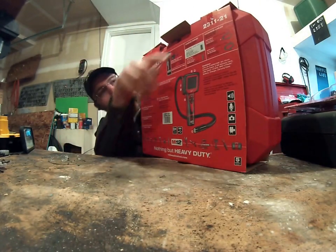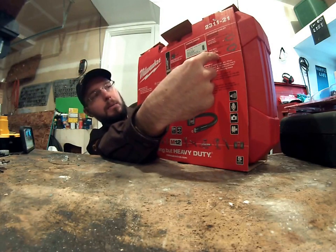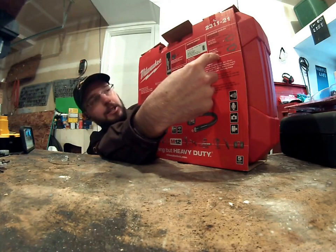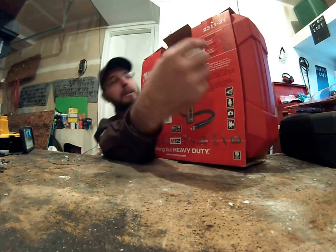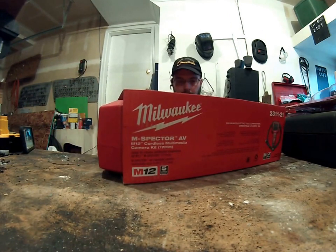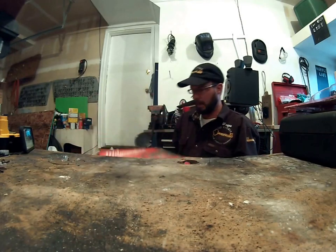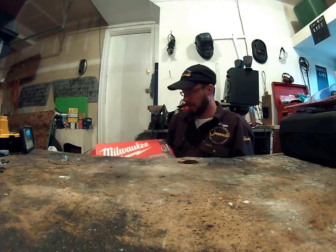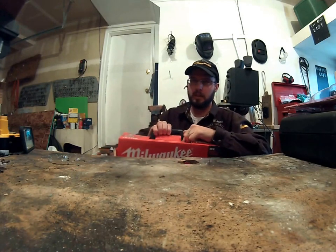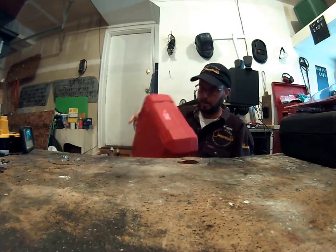It says right here that this will interact with the larger one and the smaller one. The larger one is going to give you a better picture, it's going to be more rigid, and it's going to have more options like an extension. It would just be so much easier if Milwaukee would make it easier to find your parts — the 9.5 millimeter only interacts with the 23-11-21 and the 23-12-21. That's my biggest gripe.